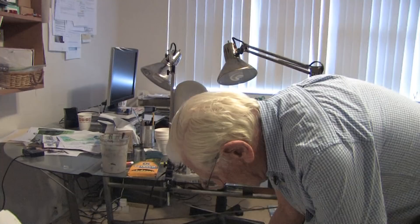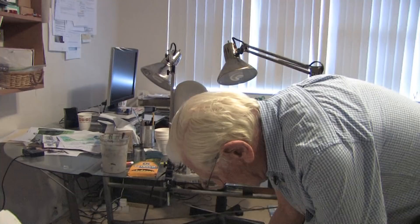Secondly, you're going to need three brushes. This is a number six, this is a number ten, and this is a flat three-quarters of an inch.